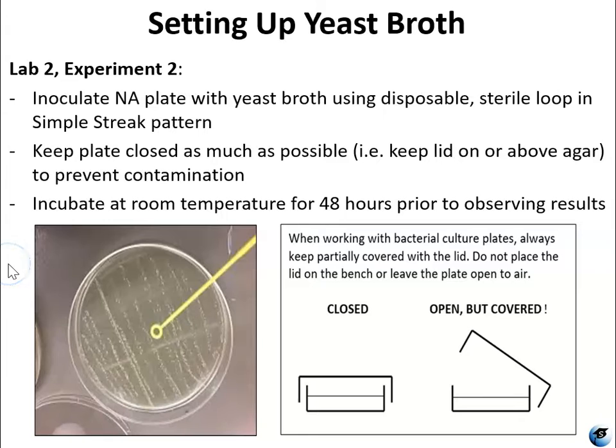Now for Lab 2 Experiment 2, after that yeast broth has incubated for 24 hours, that's when you're going to use it to inoculate a nutrient agar plate. You're just going to use a simple streak pattern, and you're going to be doing that with one of the disposable sterile inoculating loops that you have in your kit. A simple streak pattern, as you saw in the Lab 2 video, is just a zigzag pattern across the top of the agar.